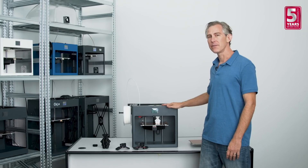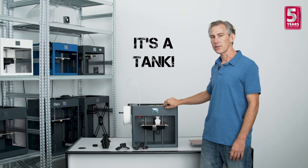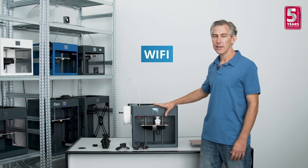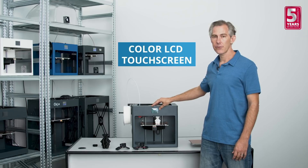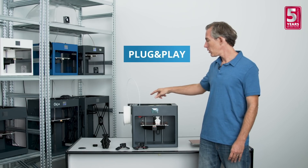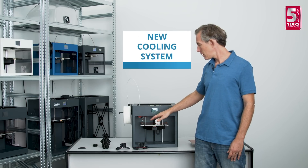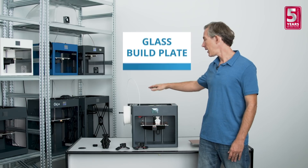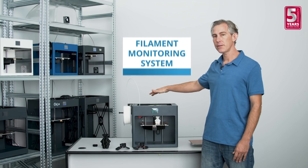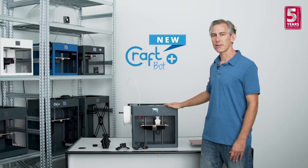The new CraftBot Plus model is built like a tank and keeps all of the great features from previous models, including wi-fi connectivity, a colored touchscreen, and easy plug-and-play installation. Along with the improvements to the metal hotend, the cooling system, the glass build plate, and the optional filament monitoring system, this printer is a great value for money. Thanks for watching, and I hope you enjoy the improvements we've made to the CraftBot Plus.